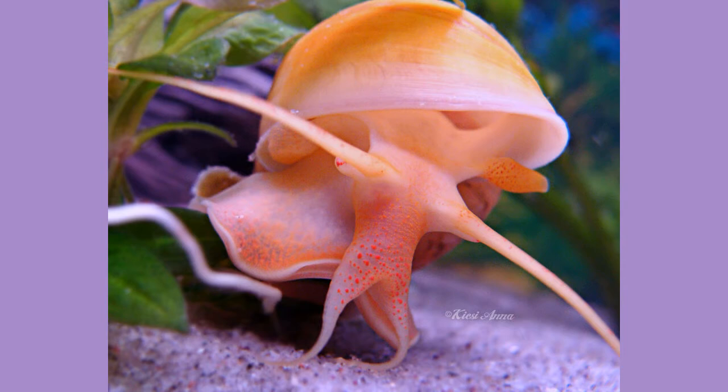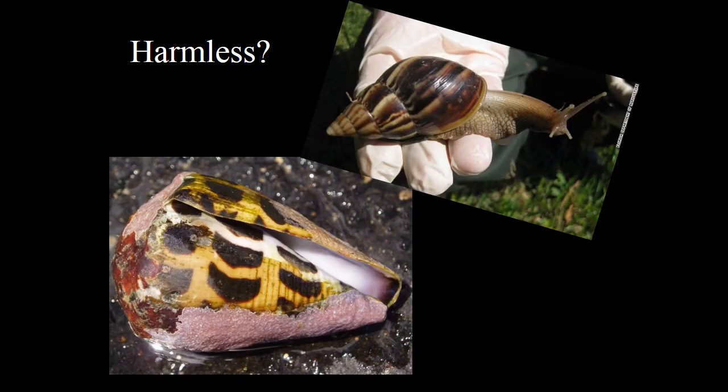Here's the basic anatomy of one of these guys — you can see this portion was originally going to be the tail end, and it did a 180-degree twist, putting the anus on top of the back. Once that 180-degree torsion happens, they're no longer bilateral. Here's a look at some of the aquatic ones.